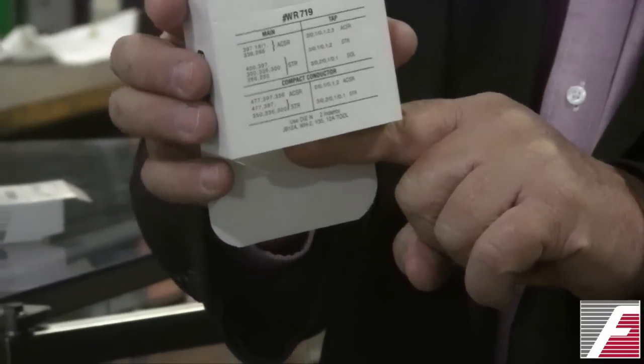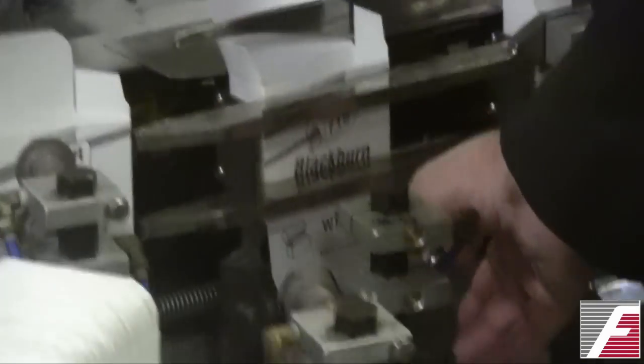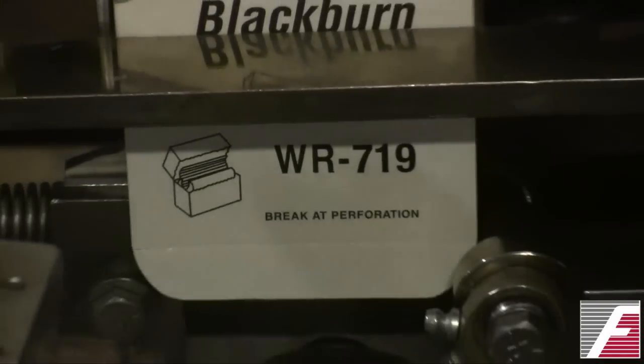Now in the machine it's a little bit hard to see, but we're going to try and show it to you. This is the kicker, and if you watch as the machine cycles.